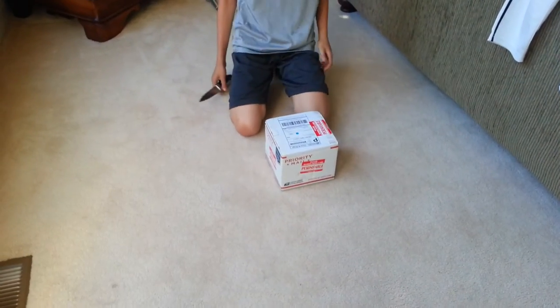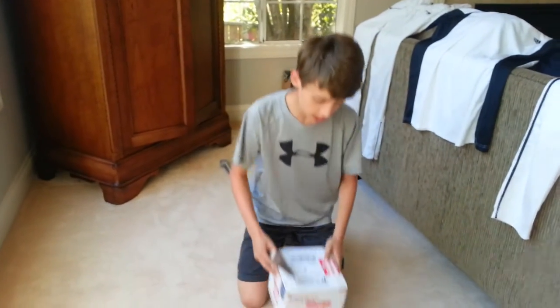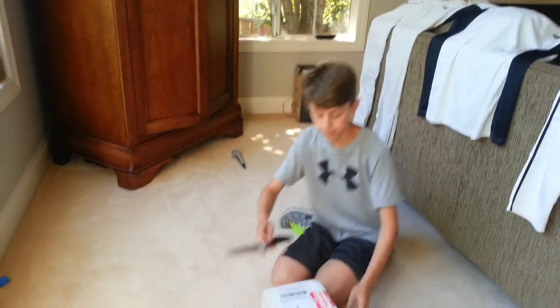Hey guys, it's RunCheetah10. I just ordered a giant African praying mantis, and it just came in the mail, so let's get it open.